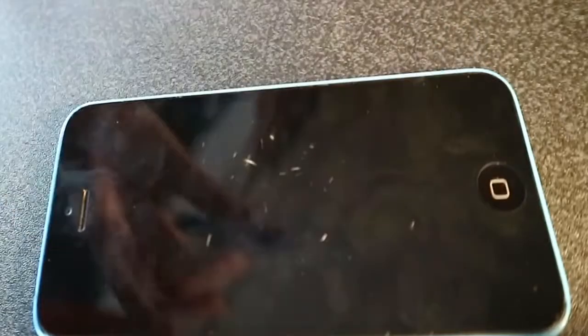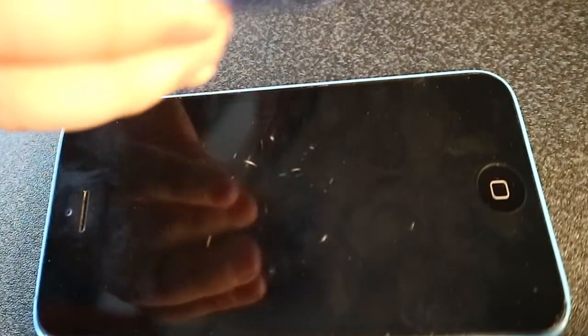That was good, that was good. Oh, that is doing quite a lot of damage. Wow! Look at that, just look. The Fidget Spinner is very damaged. Yeah, let's try again.